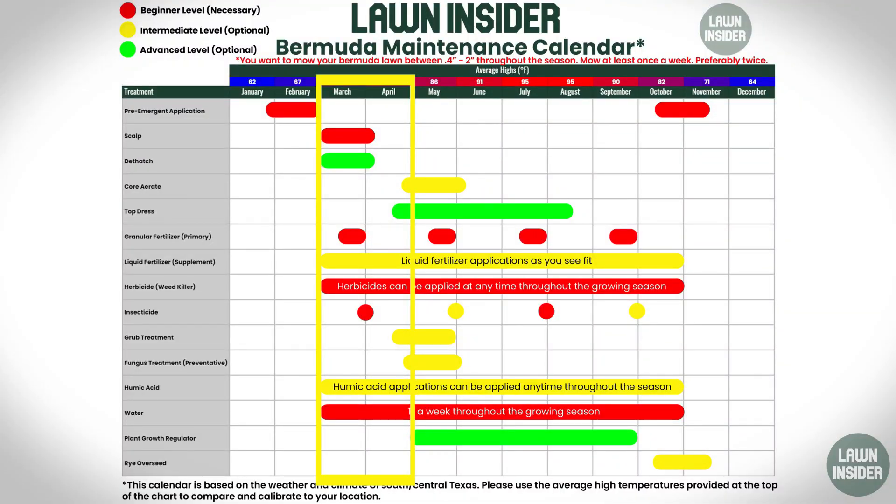You'll also see that I added an advanced dethatch option for the same time that you're scalping, because I actually scalp and dethatch at the same time. A dethatcher is a machine that is basically like a power rake with tines that go across the bottom — you can set it to different depths and it's just going to spin and pull out anything it can get a hold of. When I dethatch, I'm basically just trying to thin out the turf and get any of that dormant grass out of the way. You're also going to want to hit your lawn with its first granular fertilizer at this time. Get that fertilizer down right after you scalp and make sure you water it in. You don't really want to do it before you scalp because then there's a good chance you're going to be picking up that fertilizer with the scalp.